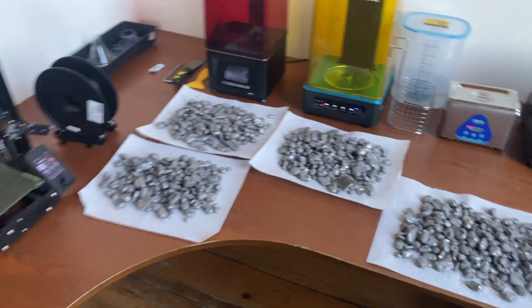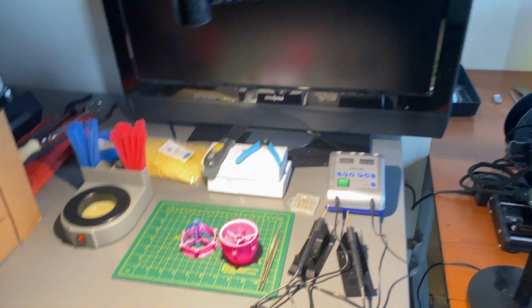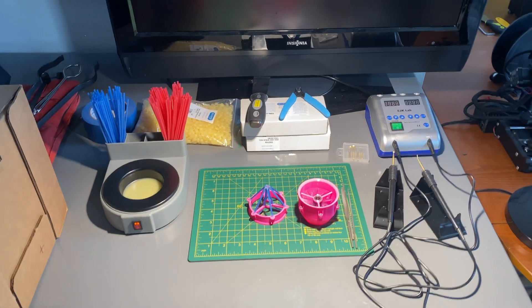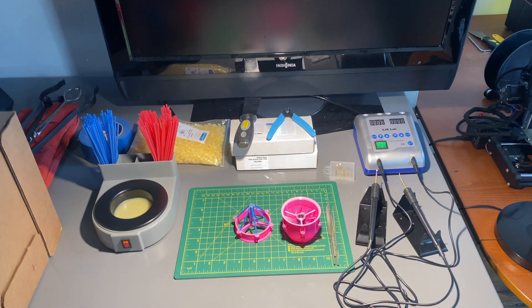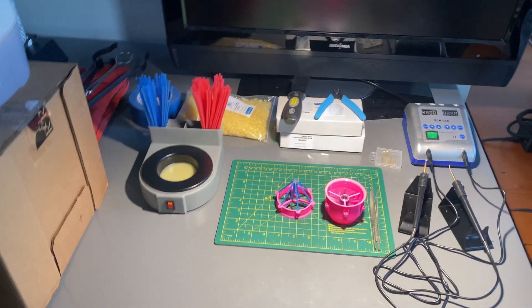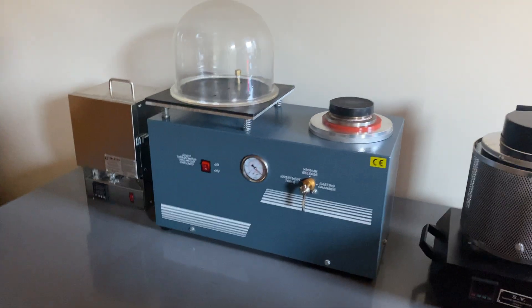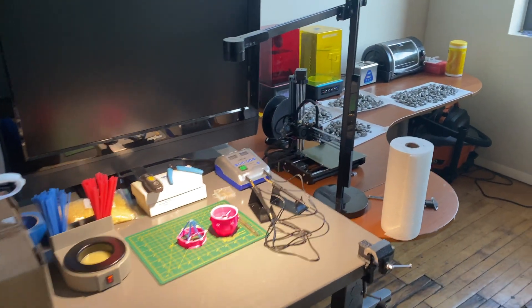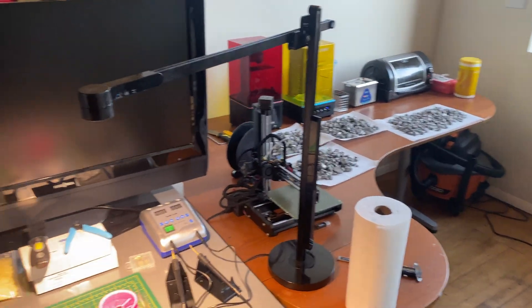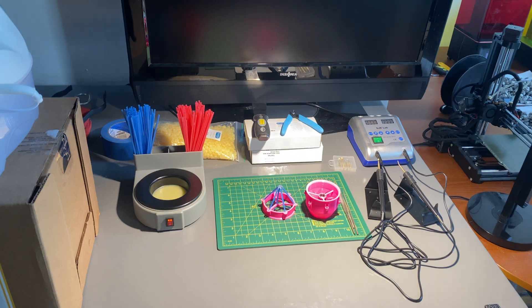That's pretty much the current state of my setup. I'm reaching the point where I have almost everything I need — I'm just waiting for a few last things like the large sprue wax and some ingot molds. Apart from that I'm pretty much done and I'm going to get started very soon, so keep an eye out for that. I'm looking forward to making some stuff. Thank you for watching, I appreciate your interest, and have a great day. Bye.